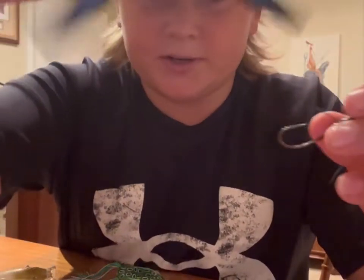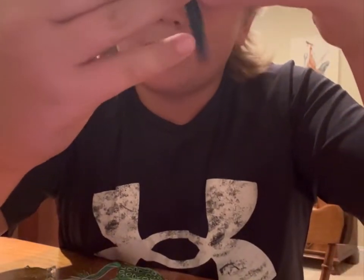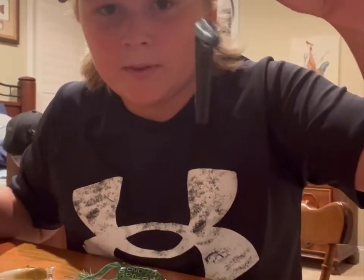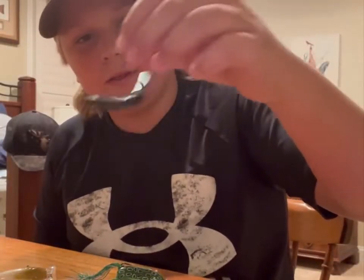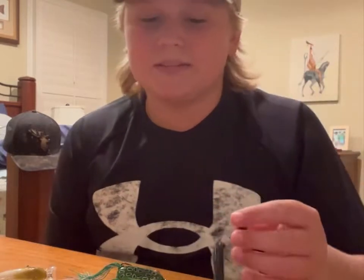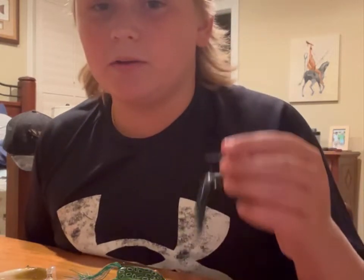All you're going to do is take this worm, put your thumb in the middle, and rig your hook through the middle of that bait, and let it sit like that. Then you're going to tie it on, and you're going to hop it along the bottom or drag it along the bottom. This gets a lot of bites, especially when it's really hot and the bite's just really tough. This is going to help you out a ton.